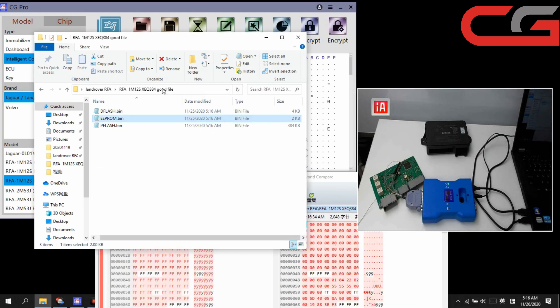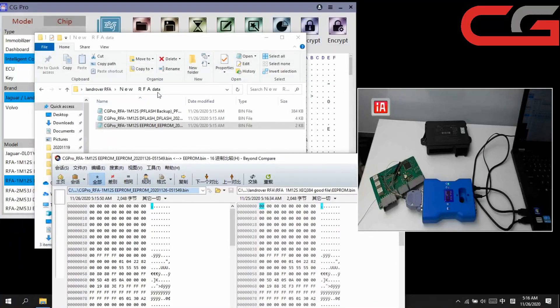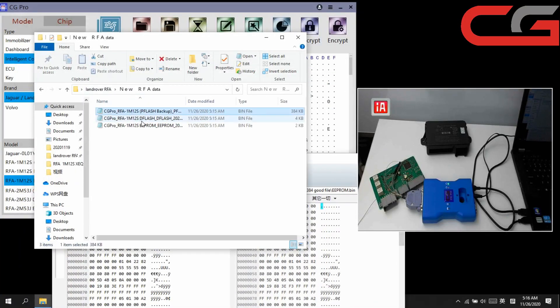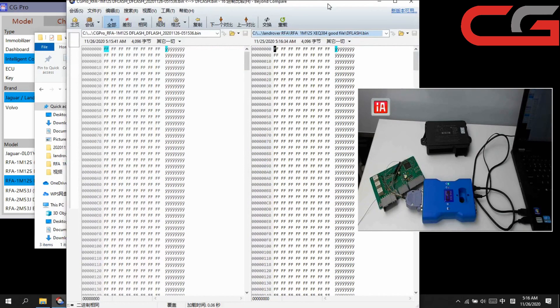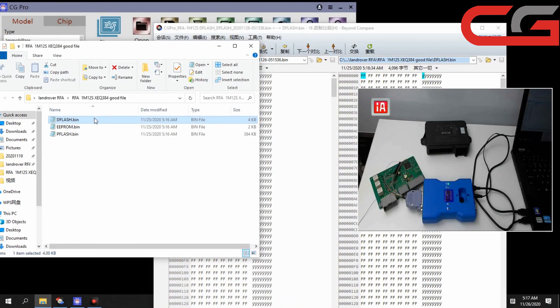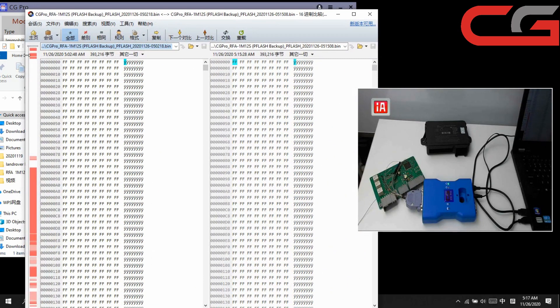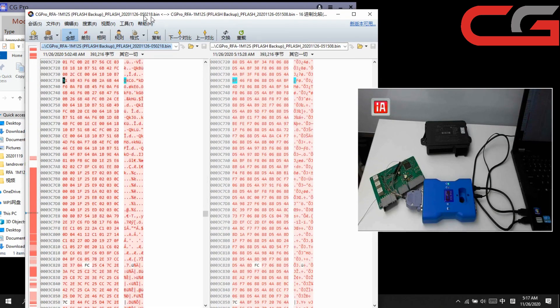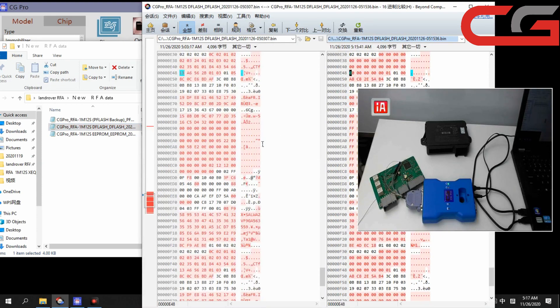Then EEPROM — compare with the new rfadate. Still the same. EEPROM write succeeded. DFLASH — here you can check. Write to new rfadate — still the same. Then PFLASH — compare with pflash in new rfadate. Here you can check — it is different here. The filename is different, but the DFLASH and EEPROM are the same. The new rfadate is different on PFLASH.